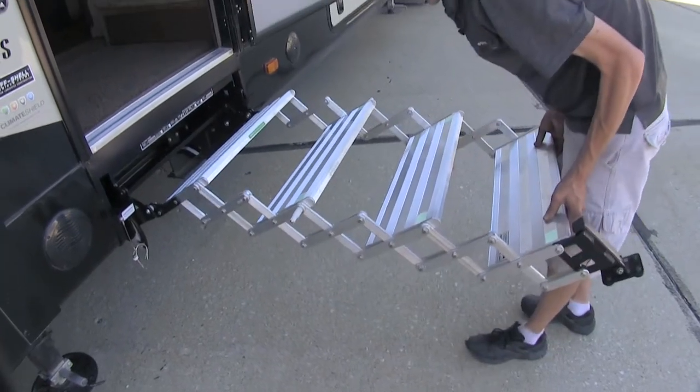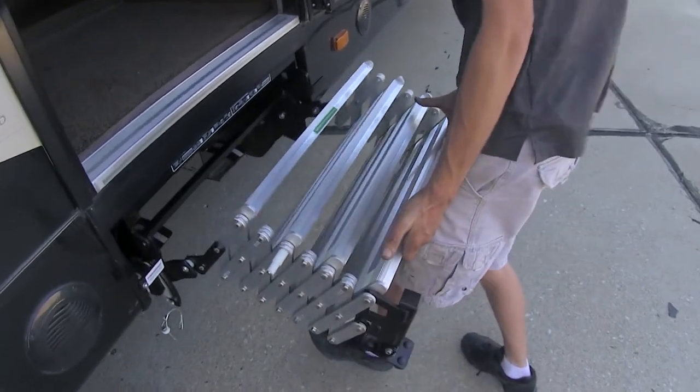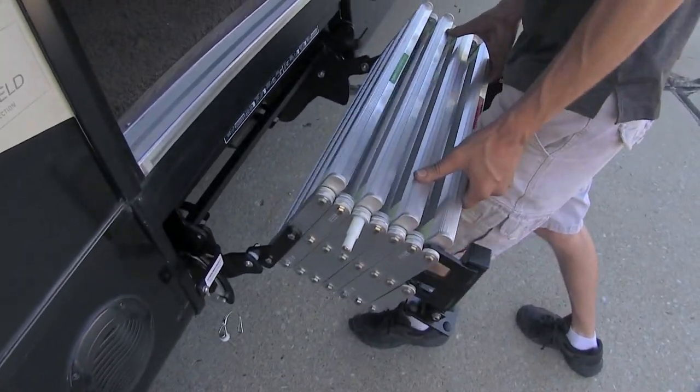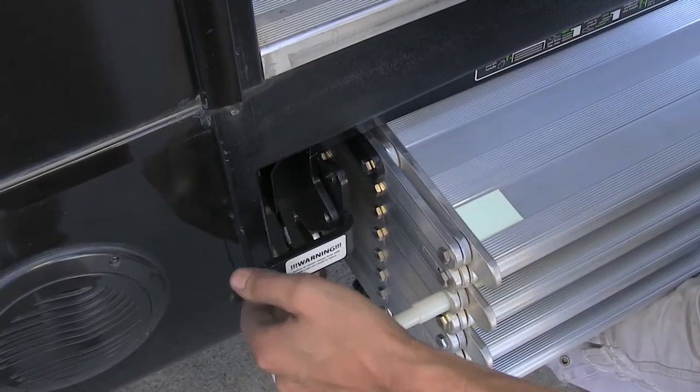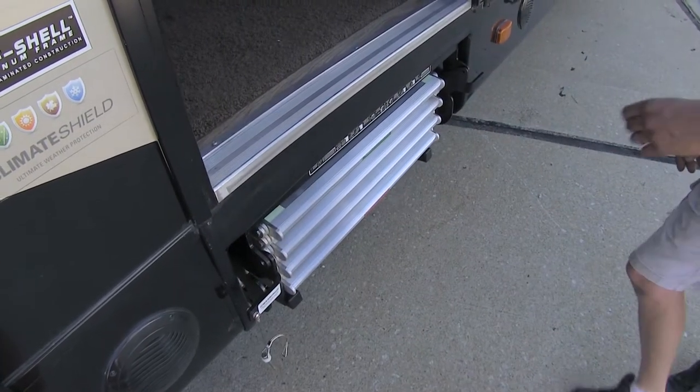Simply lift up on the bottom step and start pushing it in — use your knees or your thigh to help brace it. Lift up on the latch, push it in, and it slides into place and locks down.